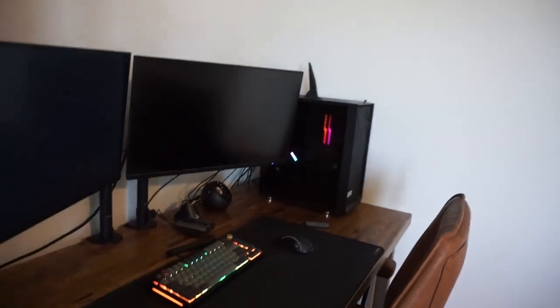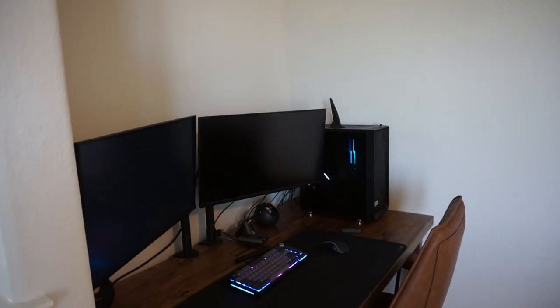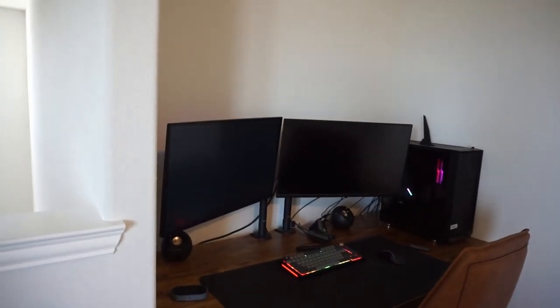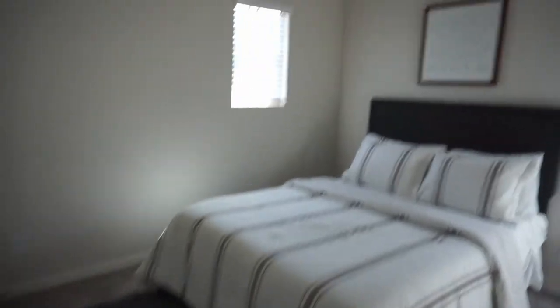Here is the office area. We got a new chair from Amazon; it's the same desk we had before — my husband just got it stained. All this stuff just needs some work and styling. Here is the guest room — it's going to echo in here because there is nothing in it.